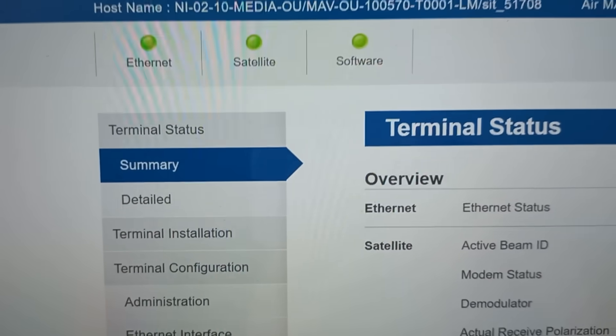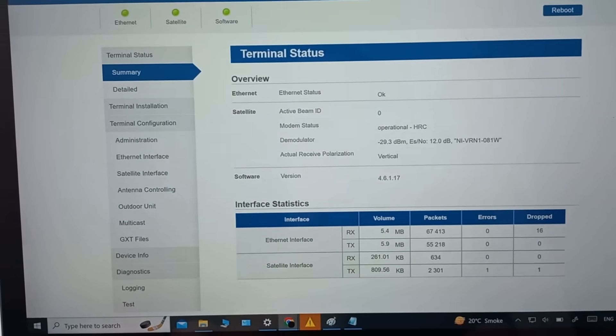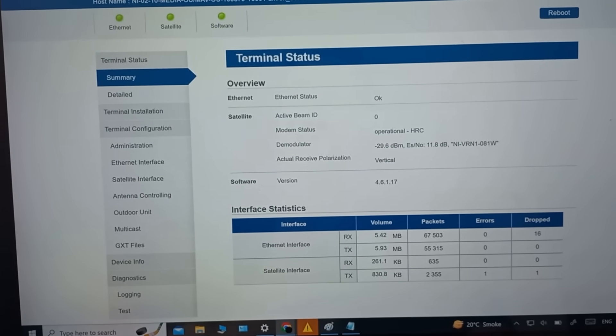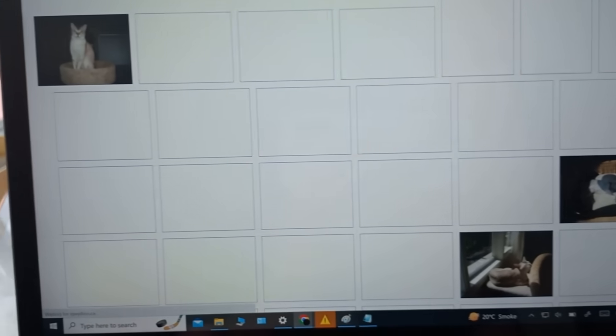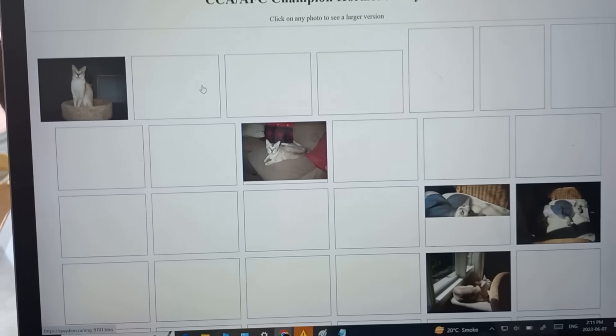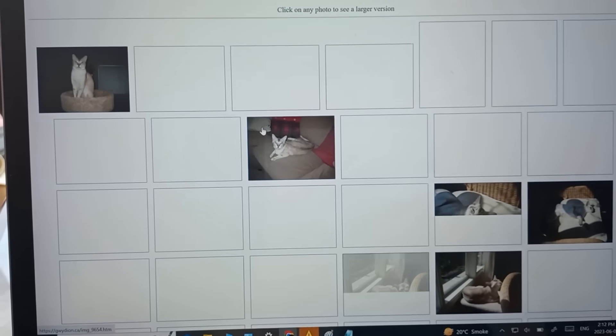We got three greens — we are operational over a satellite right now on our own channel. But it's only a 32 kilobit connection. I'm just going to show you — it's my cat's website. Kind of reminds me of the dial-up days. Look at how slow things are loading.